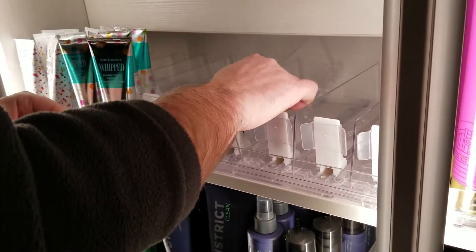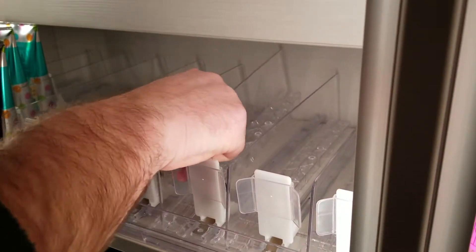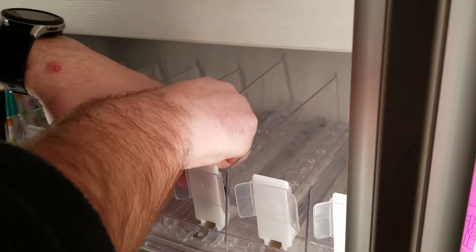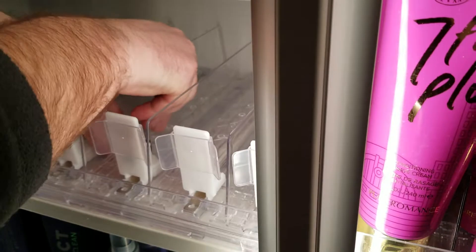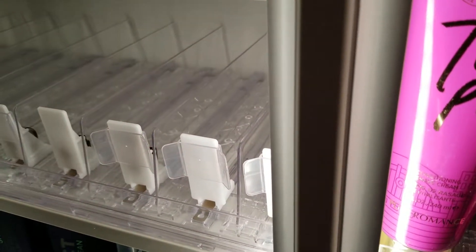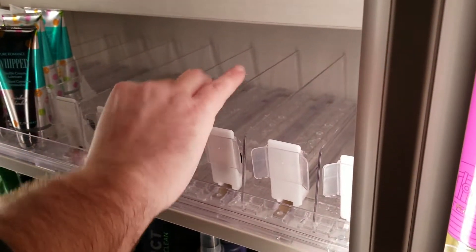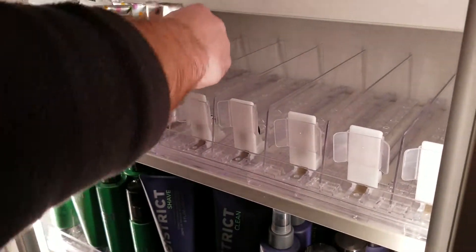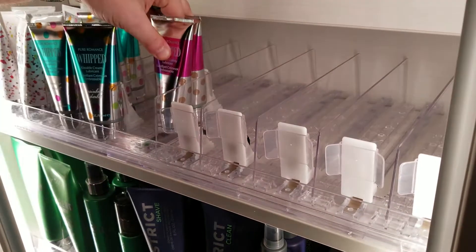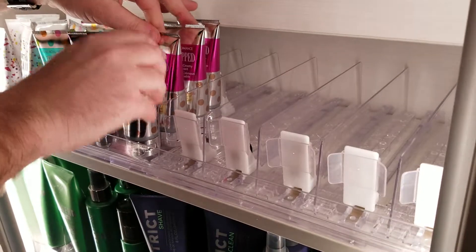Put the divider in by lifting it up, leaning it back, and wiggling it a little to get it in the right spot. Once it is, it'll snap in and sit flush to the shelf. Then put the backer back on and start filling all your product — push it back and hold it so it doesn't create tension.